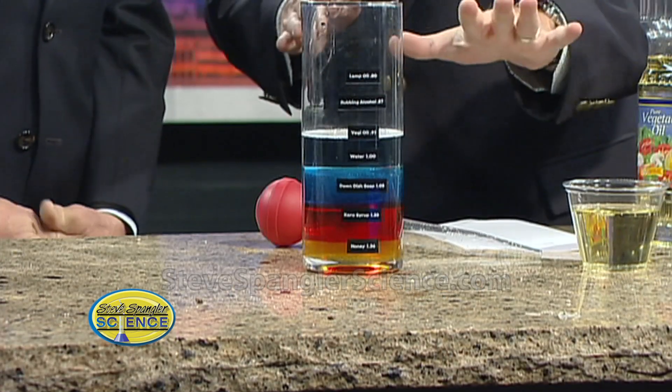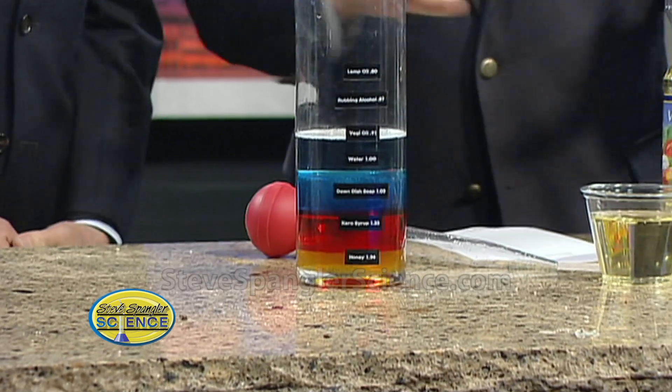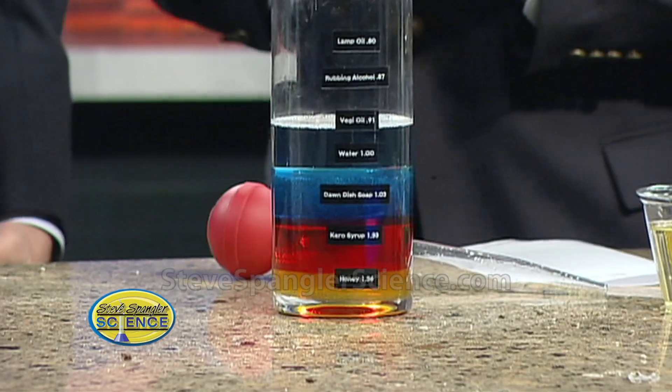This is one of those classic experiments that people email us about asking, is that really true? The whole idea is to figure out if we can find household liquids that you can layer on top of one another.